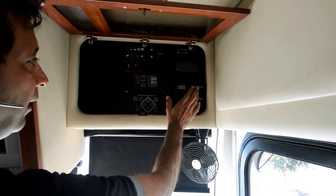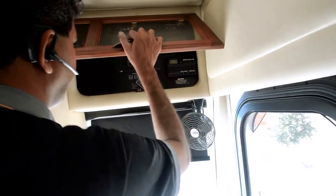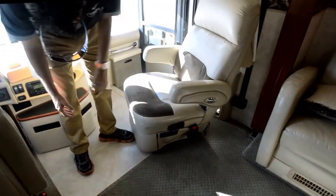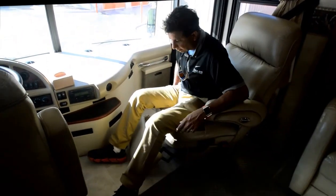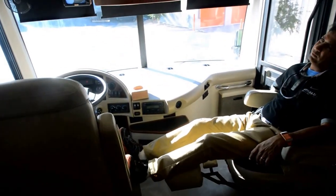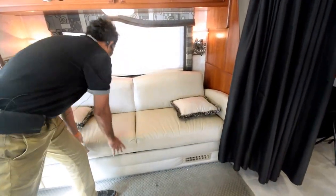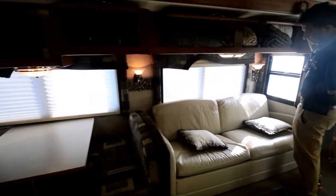There's a slide-out control and an RV comfort thermostat. Both air conditioners are running right now. The driver's seat is a Pyro seat — no tears or excessive wear — and there's a Pyro passenger seat as well, along with an electric recliner for the co-pilot so you can sit facing forward. There is no pet odor, smoking odor, or any unwanted bad odor — it's neutral.